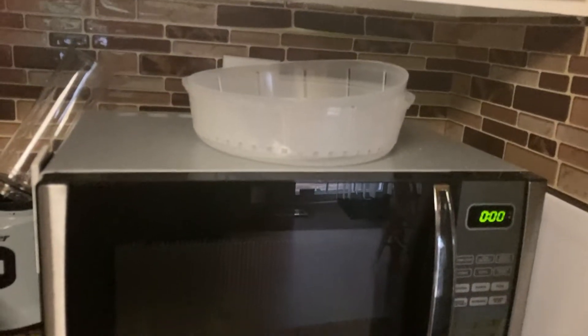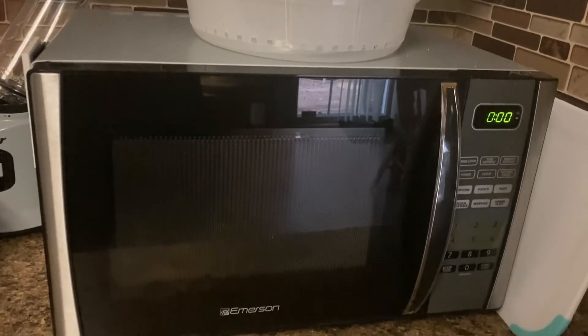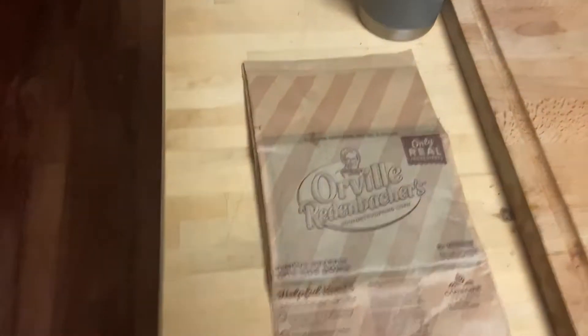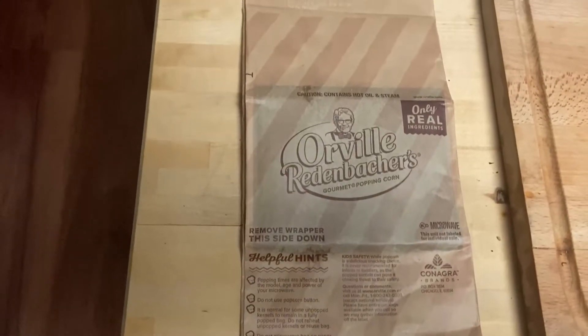Hello and welcome to my tutorial on how to microwave popcorn. When you have a microwave, make sure it's plugged in so that the process will be ready. Then you buy a popcorn. Before you start, you look at...